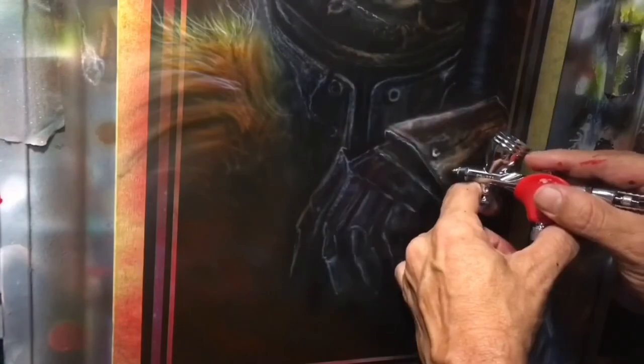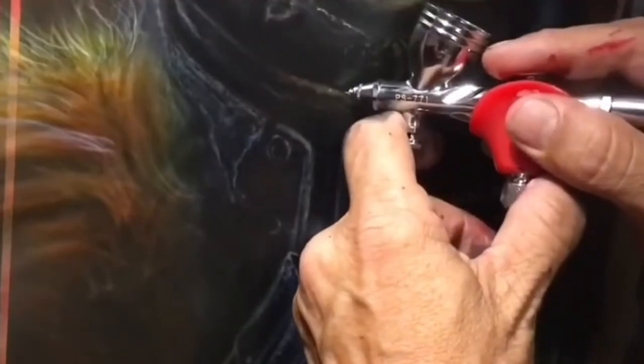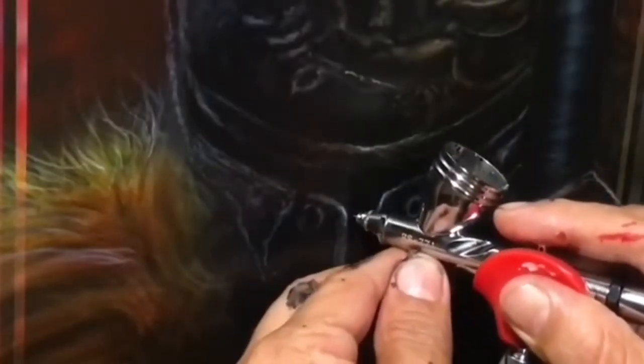Once my color is in, I'm going to come back and catch a few highlights, placing them where I believe the light would be hitting those objects. Of course you use your reference — I went off reference in some places and followed my reference in others.